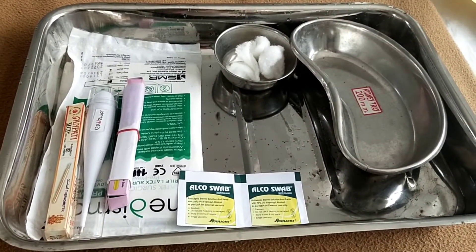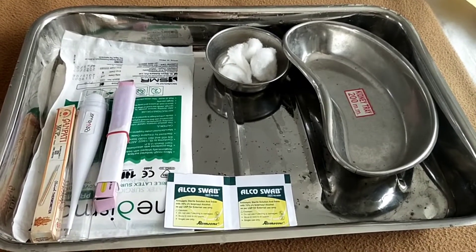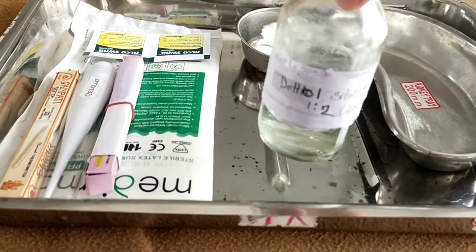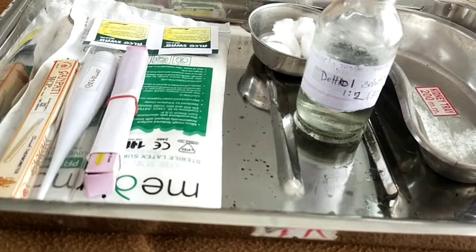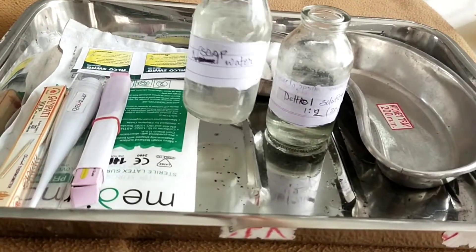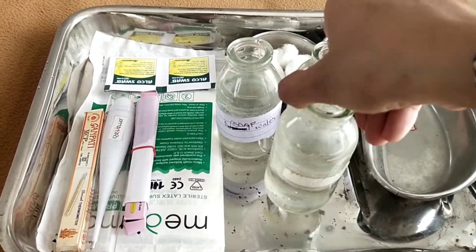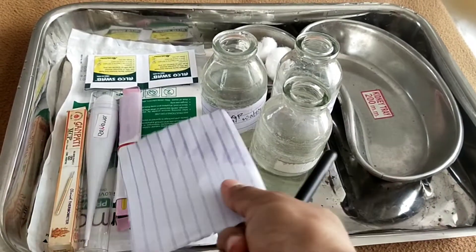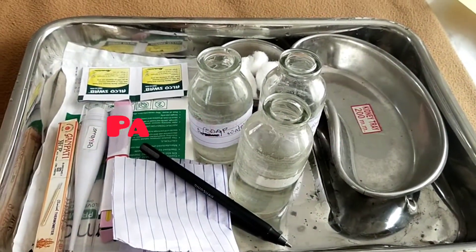If alcohol swabs are not available, then you should take three bottles to contain disinfectant solution and one with normal water. I make the Dettol solution into a Dettol solution bottle. Next, I take a soap water bottle.